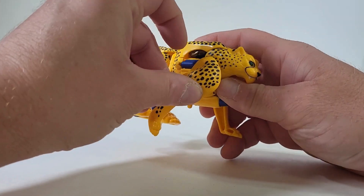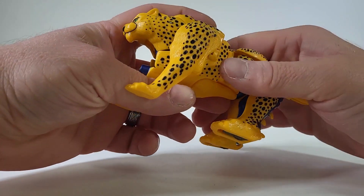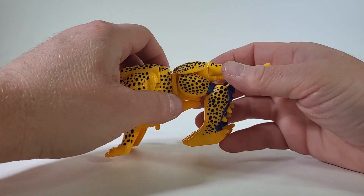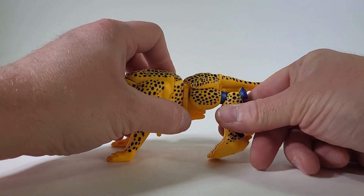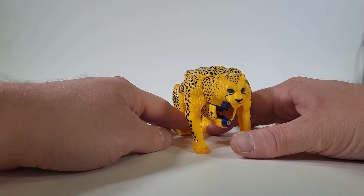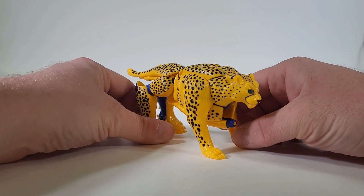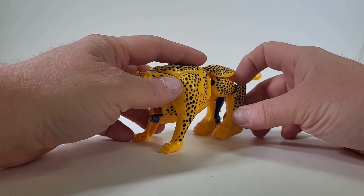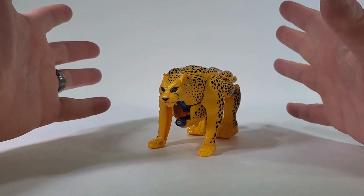I just want to show off what Cheetor looks like when he's on the table. Poseability in animal mode, or beast mode — not so much in the front legs because that's due to transformation. But the back legs, you can get some poses out of that, so that's still nice. Despite the lack of poseability in beast mode, I still love it. Nostalgia for me — this is an incredible walk down memory lane.